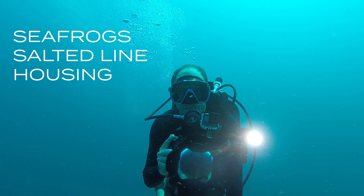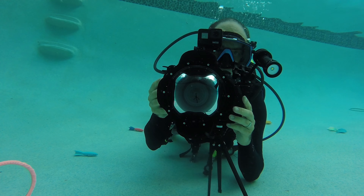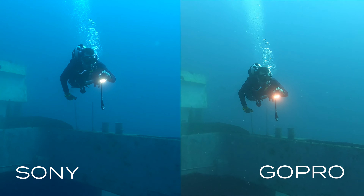Which of these cameras is better for underwater video? In this video we compare a GoPro Hero 7 Black to a Sony a6500 in a Seafrog's underwater housing. This is how I'm going to use these cameras in the water. I've got the Sony inside the Seafrog's housing, the GoPro Hero 7 Black mounted on top of the Seafrog's housing, and a big blue dive light. You're going to see a direct comparison — these cameras are looking at the same thing.